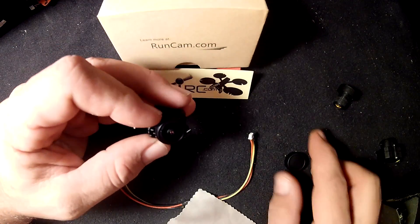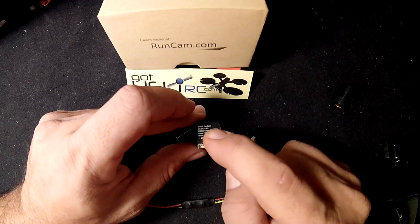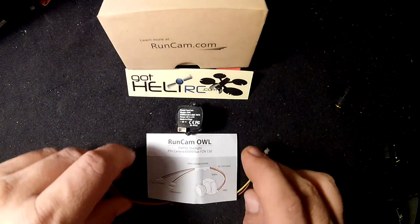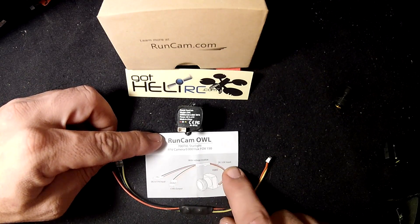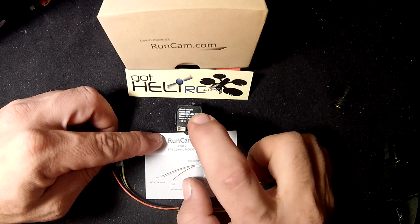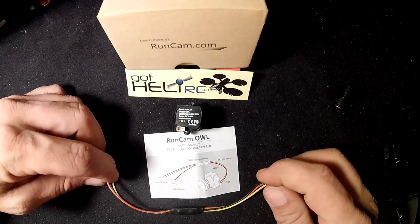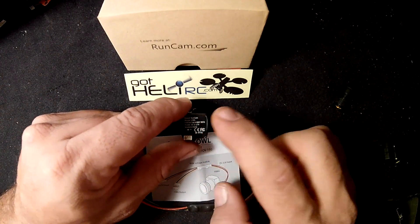One of the things I noticed on the back here — it says 5 to 17 volts, but that isn't accurate. I think if you put 5 to 17 volts to this plug it's going to fry the camera. It came with an adapter wire, and it shows coming out of the adapter 3.3 volts to the camera. So this is misprinted — it should say DC 3.3 volts, and then with this adapter you could have 5 to 17 volts input and it will convert it to 3.3 volts for you. Just be careful you don't fry your brand new camera by going by what it says on the back.